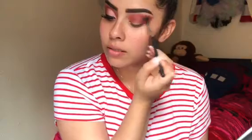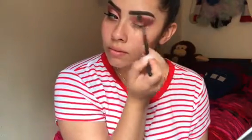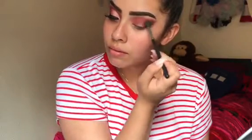Now I'm taking a fluffy brush and I'm just gonna blend those shades together, making sure it's a little bit smoked out towards the wing effect right there.